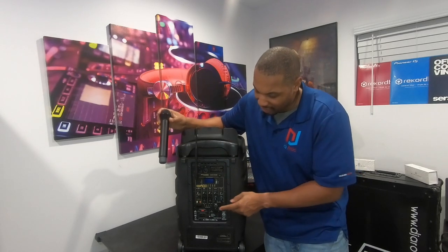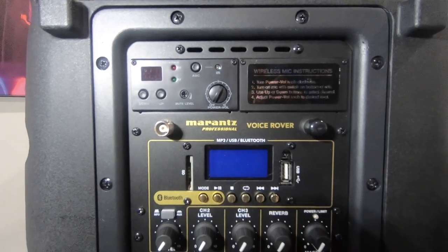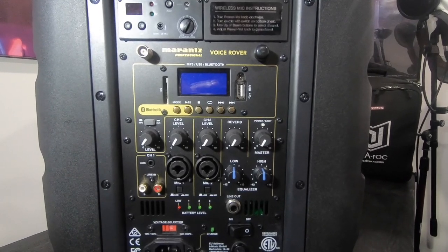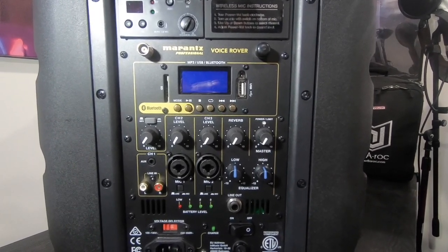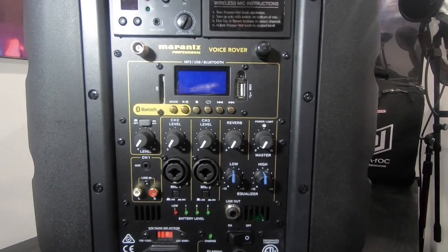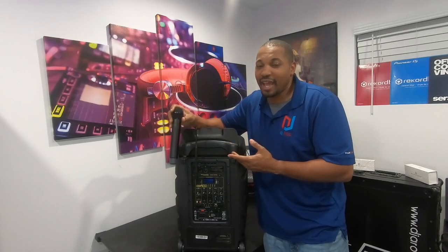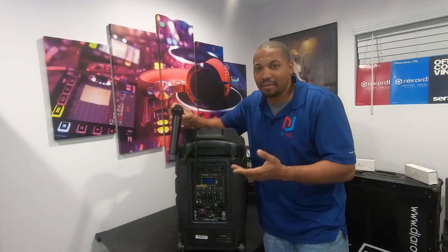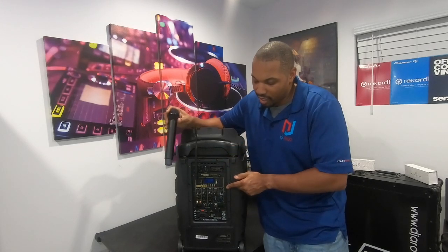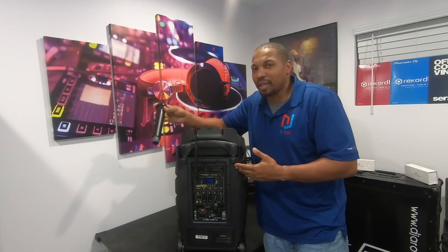The best part is you can daisy chain a second speaker. There is a quarter-inch out, so you can take two of these speakers and hook them into each other. If you want a full system running off battery, this is your solution — without buying any extra battery packs or a noisy generator. You can take your laptop, run your Pioneer SR off the laptop battery, run it straight from the computer to the speaker input, then daisy chain speakers, and have a full setup with your lights.